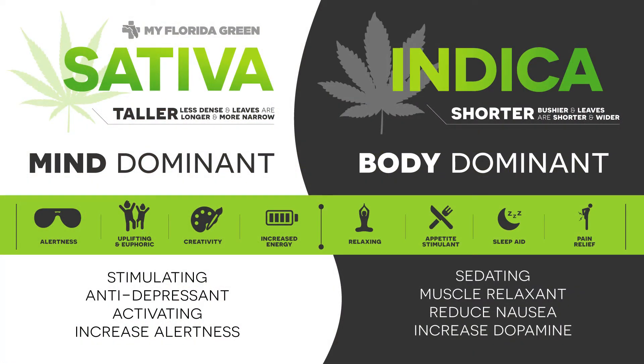The other strain is indica. Indica is also known as 'in the couch.' Indica is often reported to be sedative and relaxing.